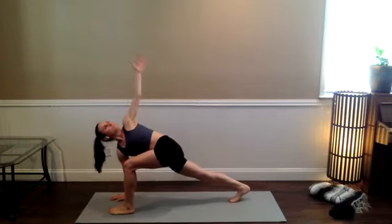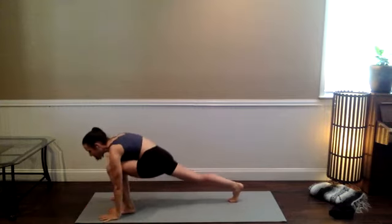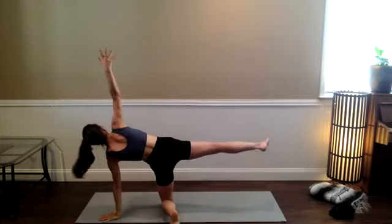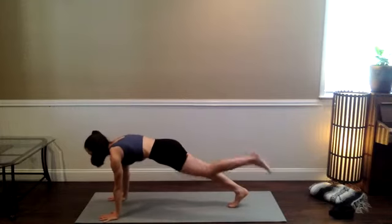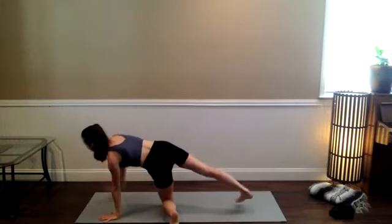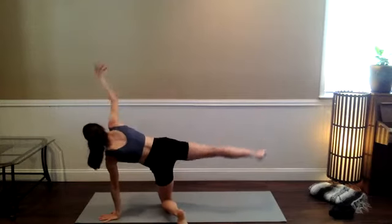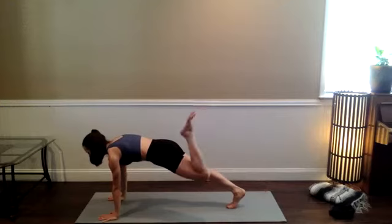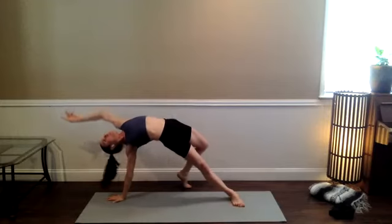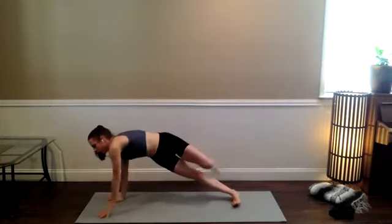Exhale, bring that top hand down. Three-point high plank — left leg comes back, drop the left knee. Inhale the right limbs. Exhale, three-point high plank. Inhale, drop the knee, lift the right limbs. One more time, breathe out — inhale, open. Exhale to your three-point high plank. Bend the left knee, swivel the heels to the right as you find wild thing. Extend the spine as much as feels good, create some space in the front body. Big breath in. Flow through your vinyasa — option to take a locust instead of upward-facing dog. Then back to downward-facing dog.